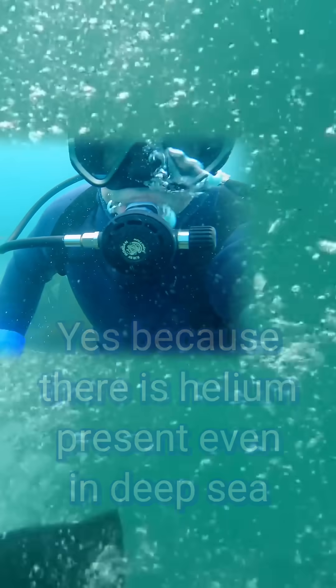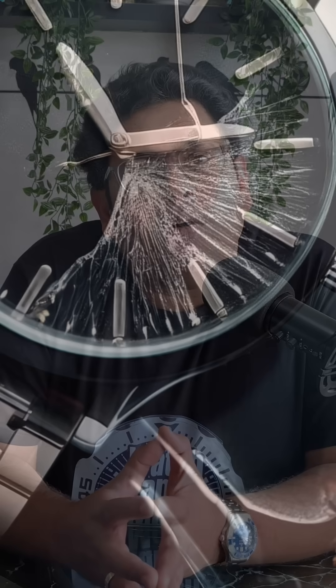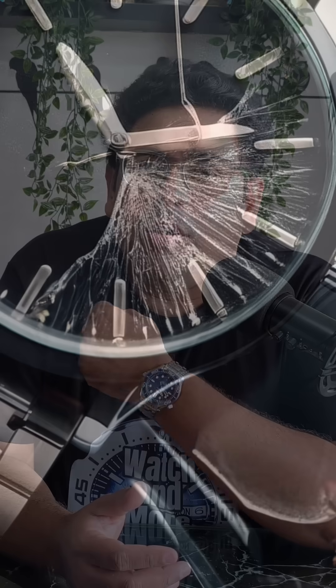When you start floating up and surface quickly, a decompression effect is created which causes the helium gas that has entered your watch to expand rapidly. This can create the hazard of cracking the crystal of the watch, or if it has a ceramic dial — like on my Omega — that can get cracked too.